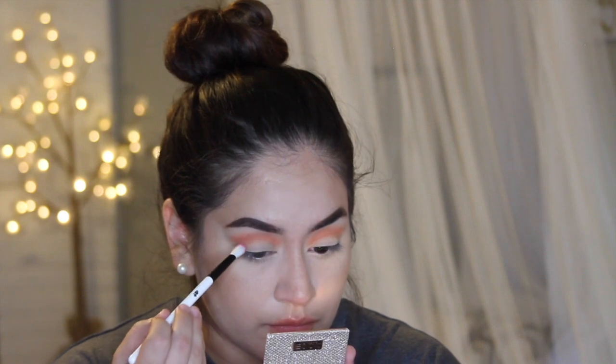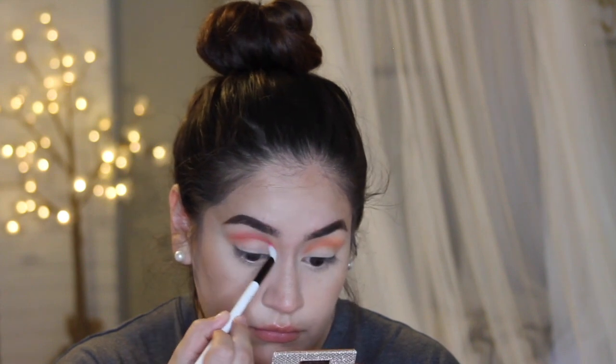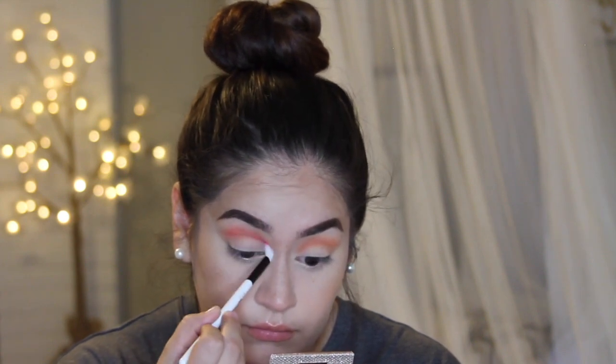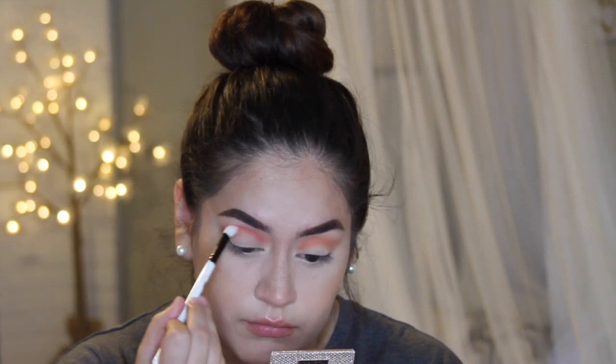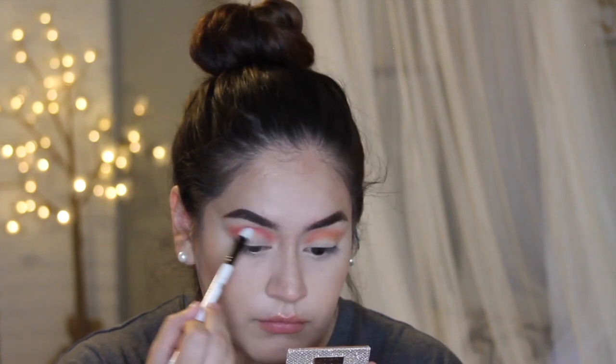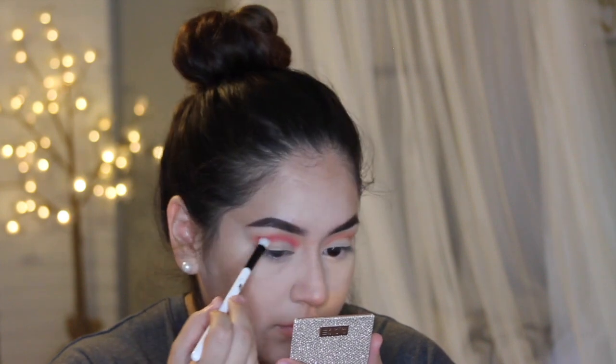Now with this hot pink fuchsia shade from the palette, I'm going in with this Kylie brush — it's just a tapered blending brush. I like it because you can get right into the crease and it applies color and blends it out at the same time. I'm applying that right underneath the orange shade, creating a look of the pink fading into an orange.